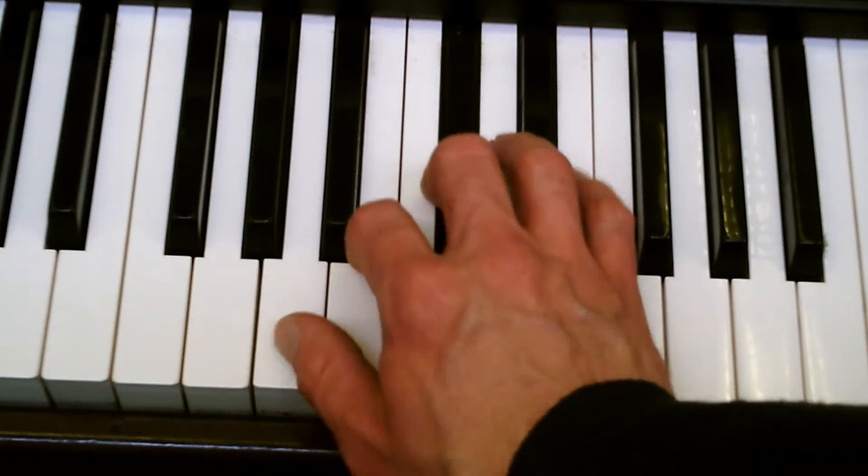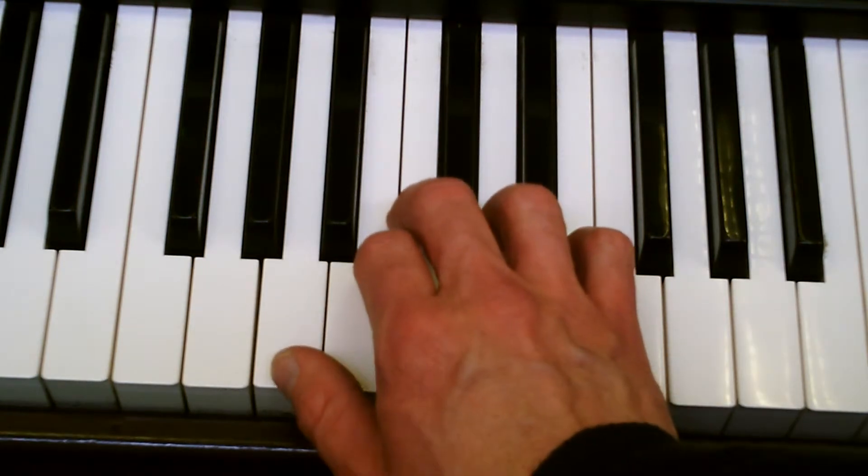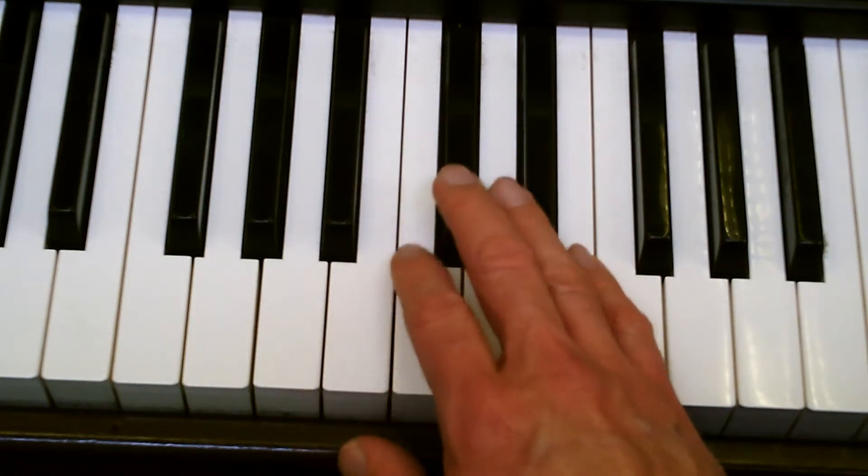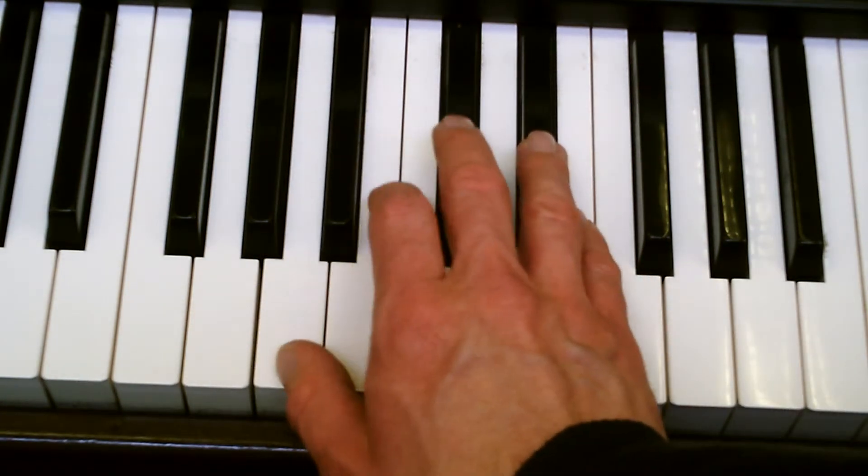C-sharp, B, A. First bit: A, B, A, E. And then C-sharp, B, A.